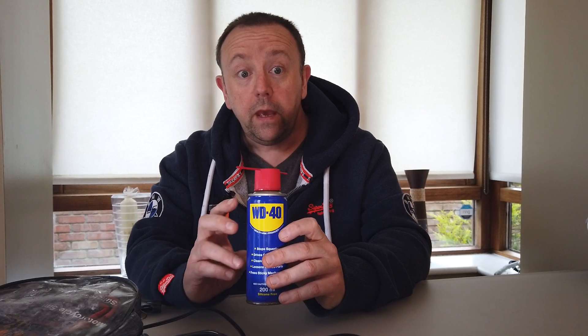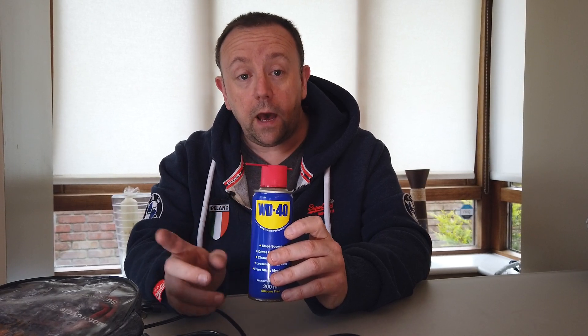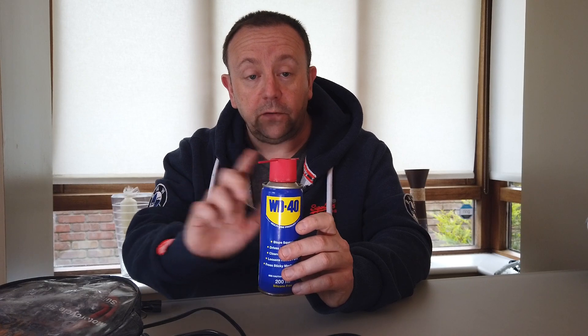Another thing I always carry is a small miniature can of WD-40. You never know when these things are going to come in handy. And if I was on a chain-driven bike — the BMW is shaft driven — I would also bring a miniature can of chain lube, which would definitely be indispensable. So those are pretty much all the tools I need for long touring trips.